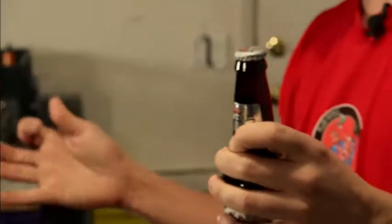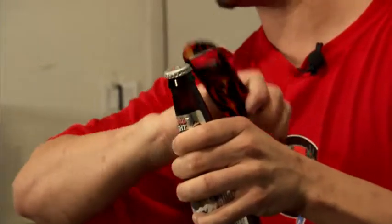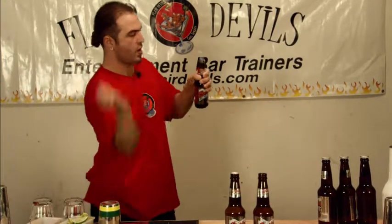This is another one — a simple one. You just spin your bottle opener, you open it, and as you open it you kick the cap with the bottle opener. So you go like that — and that one is very simple.